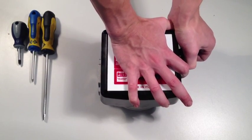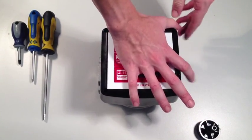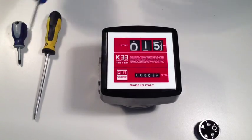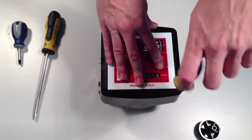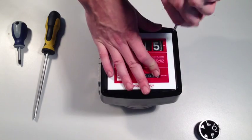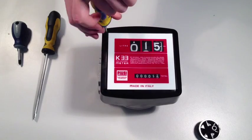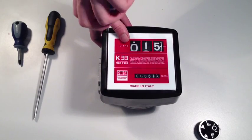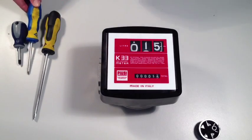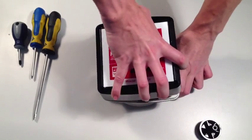To change this, first of all remove the reset knob from the body of the meter. Then, using a cross head screwdriver, loosen the four corner screws that hold the cover to the body of the meter. When this is done, you should be able to remove the front cover from the body of the meter.